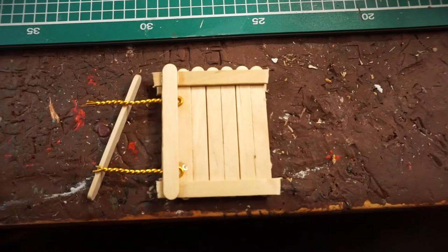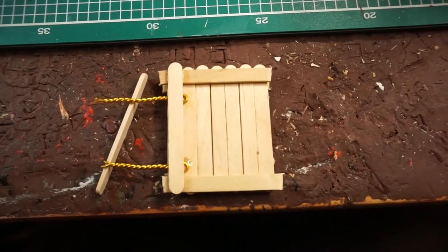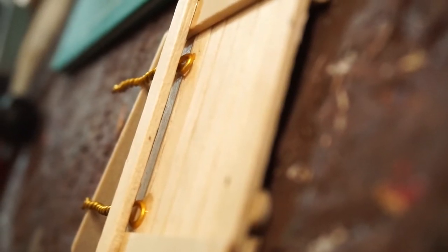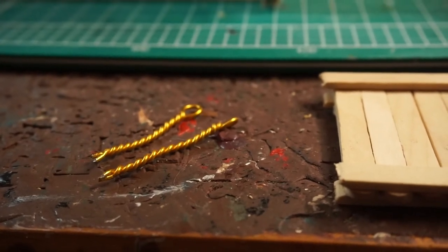For the door, I used a tinier version of the popsicle sticks. I laid them side by side until I had the right size for the door. Then I glued two sticks on the upper and lower part of the laying sticks, and I did that on both sides. Then I used some twisted wire that I just glued on the door. I stuck the wire into the cardboard and had a movable door.